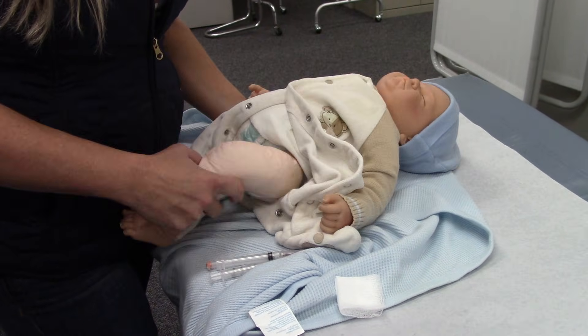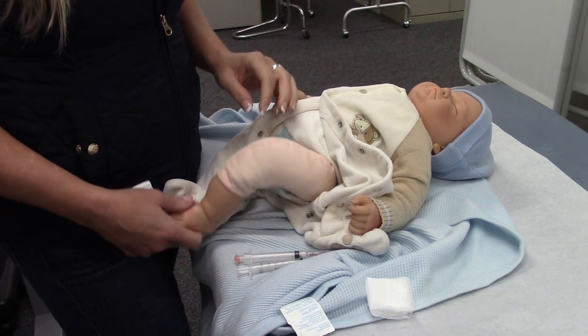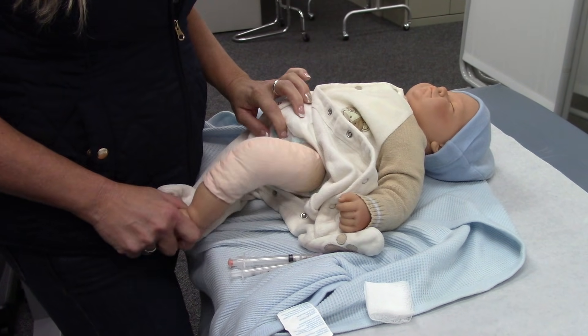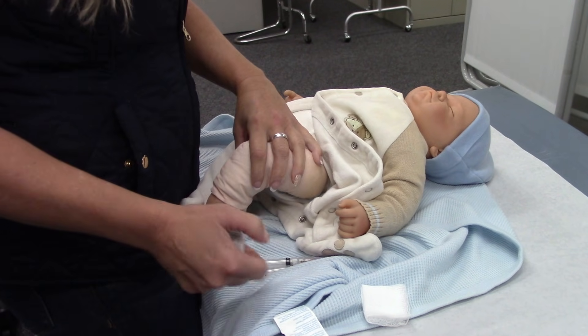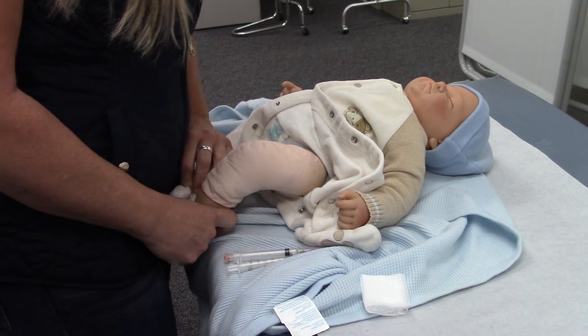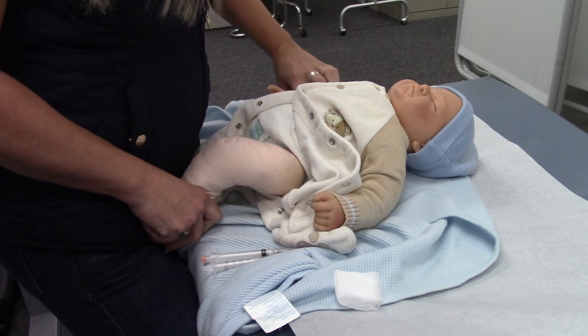For intramuscular vastus lateralis, we need to make sure that the leg is bent. Bent means that it is relaxed. So if you're doing it by yourself, you're going to hold your baby's legs bent up here.